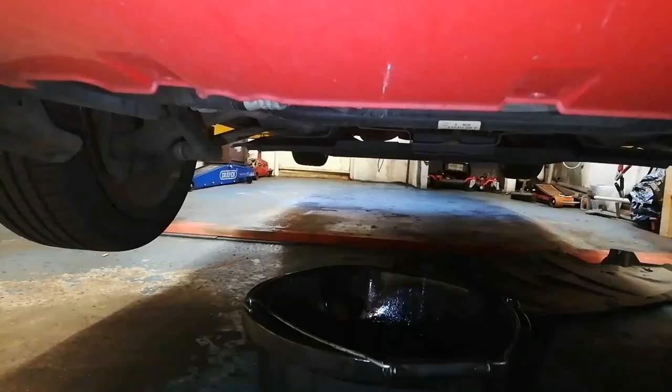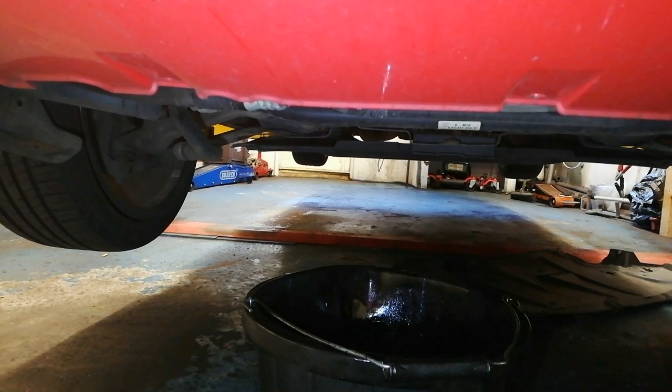Whenever we take this oil filter cap off and release it, you'll see what happens. What will happen is we'll release the drain-back funnel that's in the housing, and that'll release the oil that's in the oil filter housing — that'll come out with the sump oil. Whenever we lift it off we'll just leave it in there for a second and let that drip away.